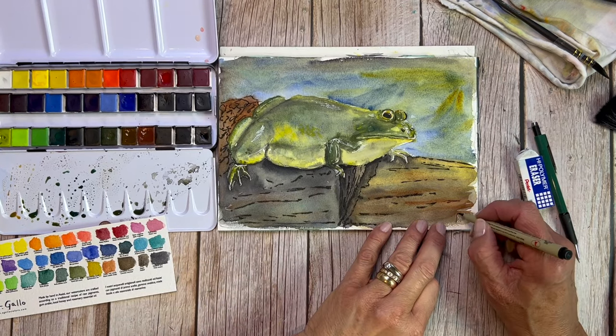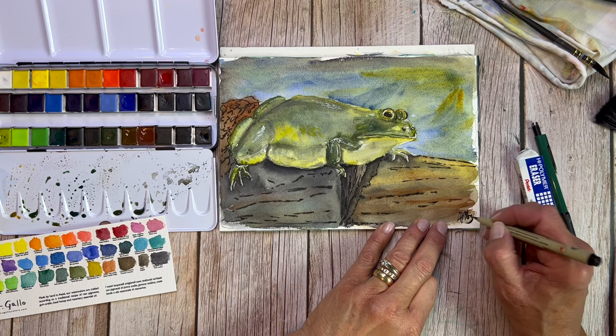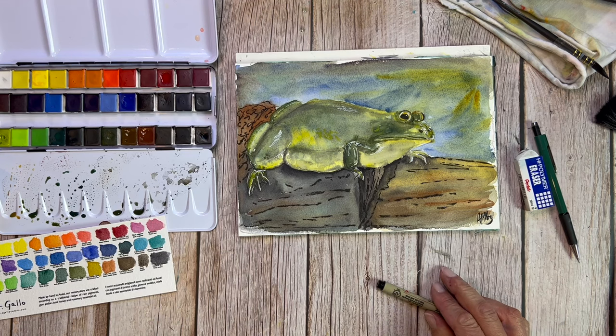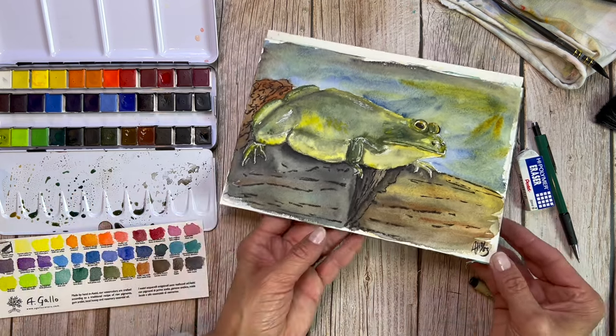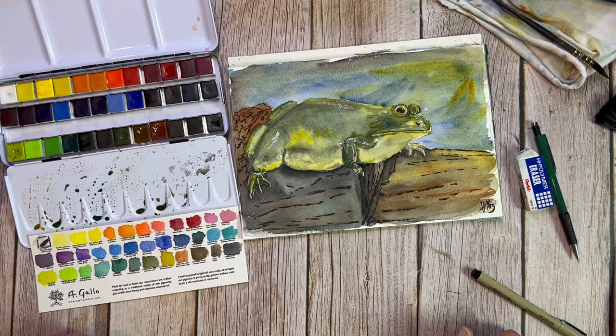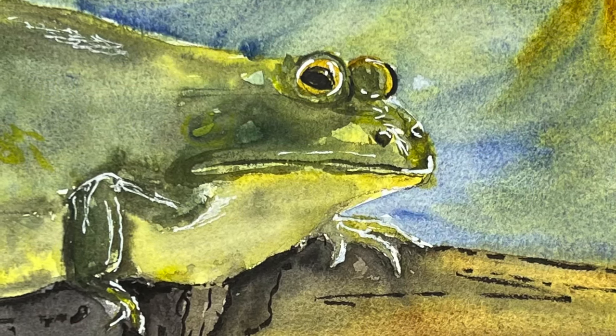And this is it, you guys — our frog is done. Once again, if you'd really like to paint this frog at a real-time pace, you can do that over on my membership panel. Just click on the join button under this video, and then you can learn all about the details of all three levels of membership. Thank you so much — I really appreciate you, and I'm so glad you hung out with me for this little demonstration of a frog using A Gallo watercolors on Meaden cotton watercolor paper. Everybody take care, have a wonderful week ahead, and we will see you next time. Bye, everybody.